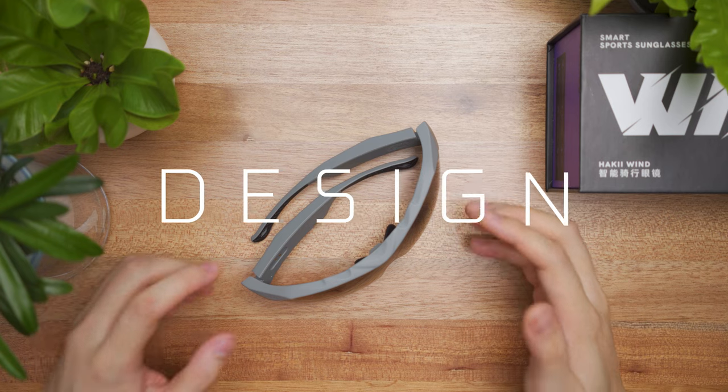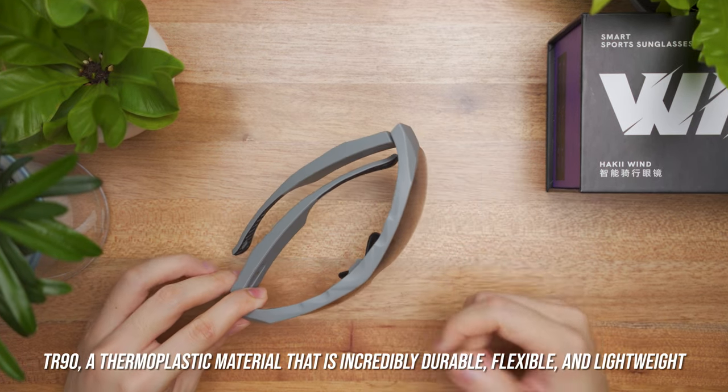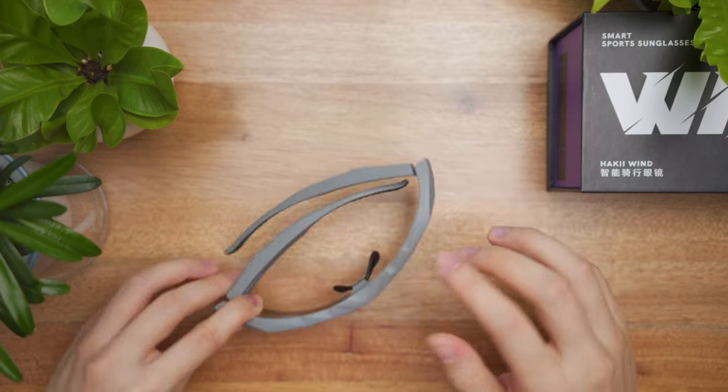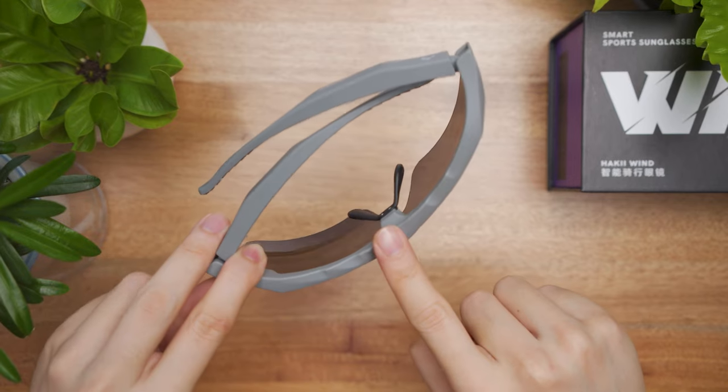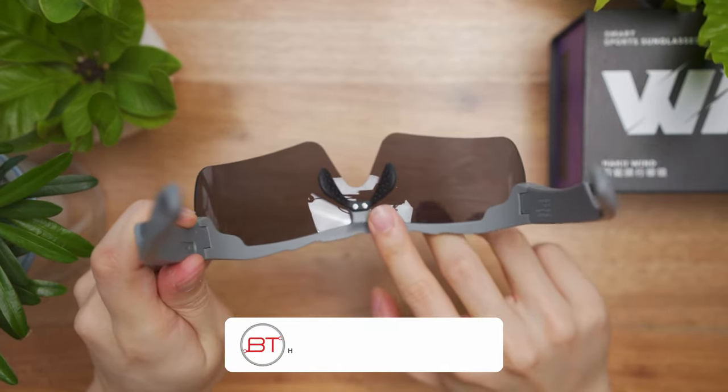So let's talk about the build. The glasses are made out of a material called TR90 — a thermoplastic material that's incredibly durable, flexible, and lightweight — whereas the lens is made out of polycarbonate. It has this adjustable wing tip right here, and if I show in greater detail close up, this is the black color wing tip right here.